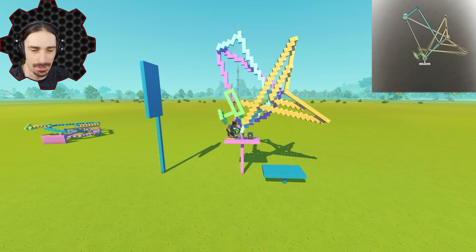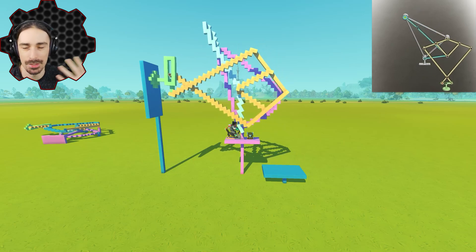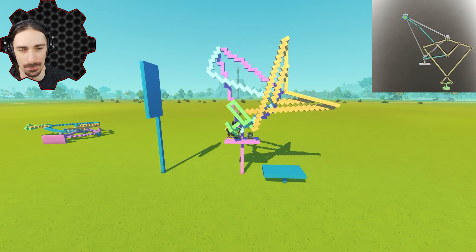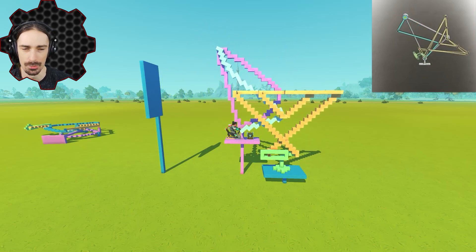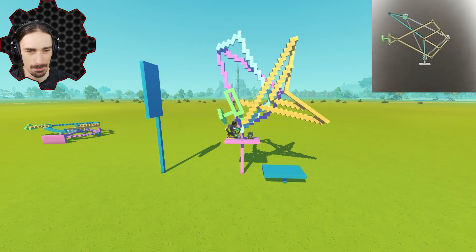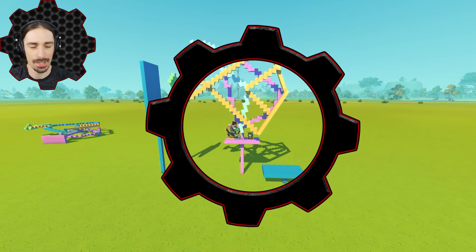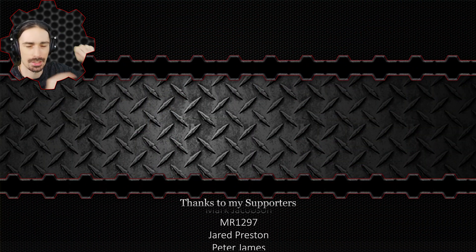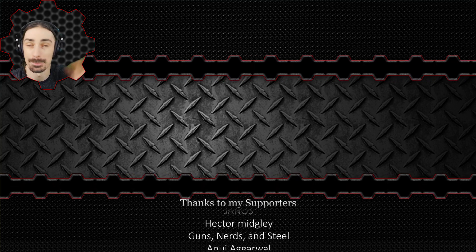If you guys find any other cool mechanisms like this that are actually doable in a game - think about the physics and the parts the game allows me to work with - let me know down in the comments below what it's called, what I can search for. Maybe we'll see it in a future video because I always like building these fun mechanisms. If you guys enjoyed this video, you'll probably enjoy more stuff where I recreate real life things - you can find that on the end screen. Hope this video has earned your subscription. This has been Scrap Man, and I'll see you next time. Bye.